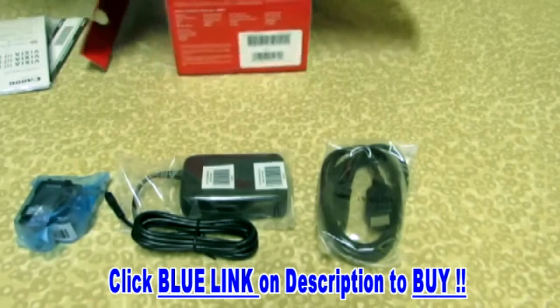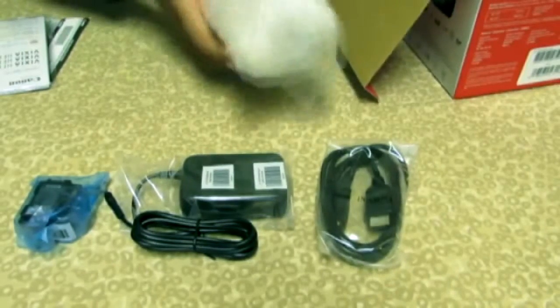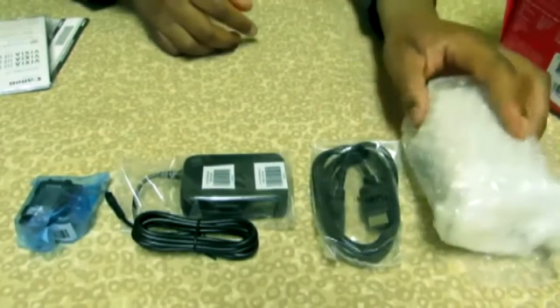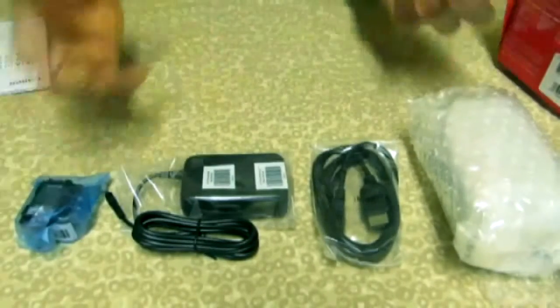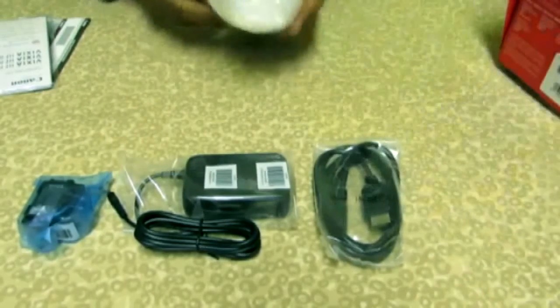And of course, we have the Canon HF-R600. Let's see what this pretty much looks like. As we get rid of the contents, let's open this up and see what we are working with.